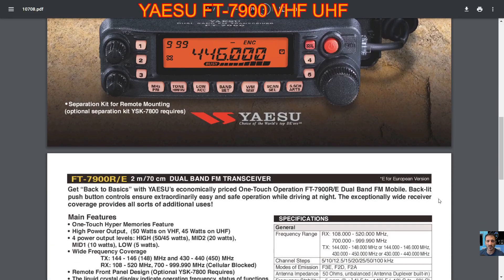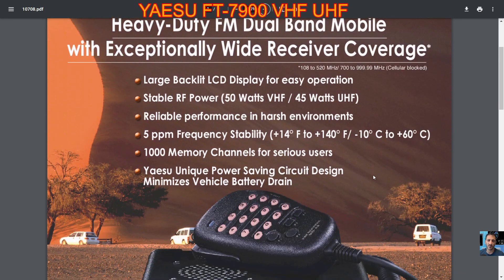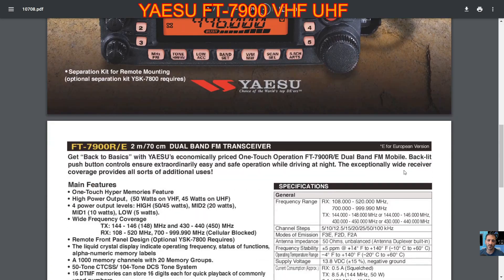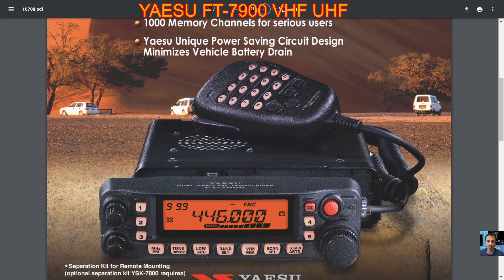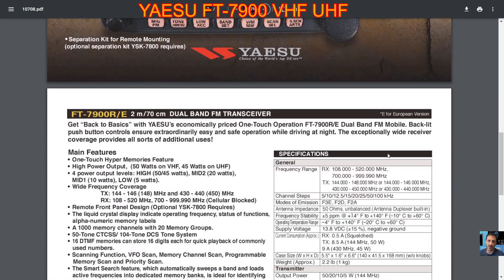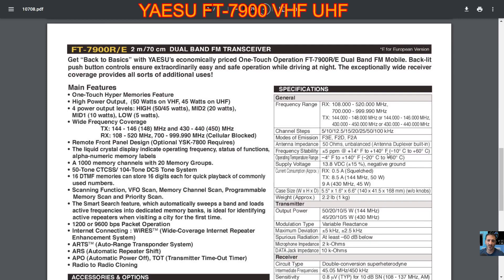Welcome to my channel — just a quick one here on the Yaesu FT7900, got this coming in soon so I'll be doing loads of tests on it. It looks like it's got lots of functionality: VHF/UHF, 50 watts VHF. It comes with a nice DTMF-style microphone, which is handy for my AllStar node. I can also connect this to my HRI-200 box because it has a six-pin connector on the back.